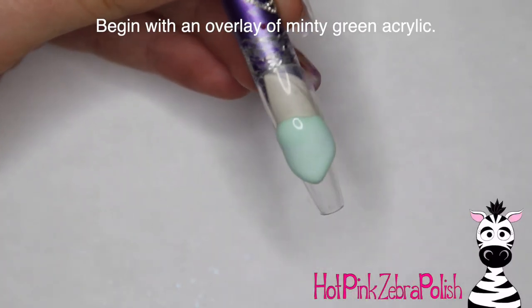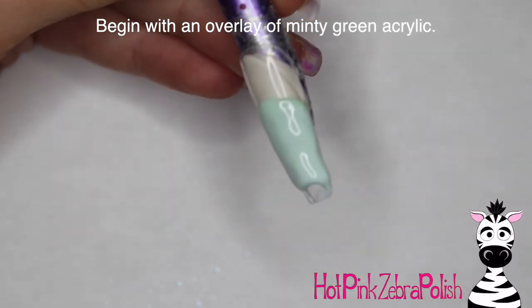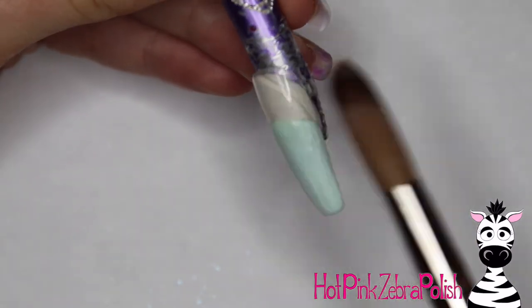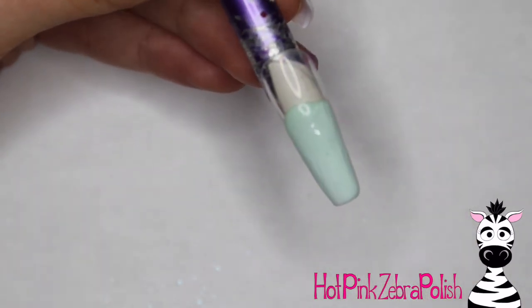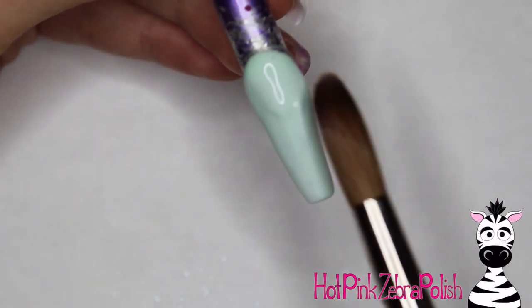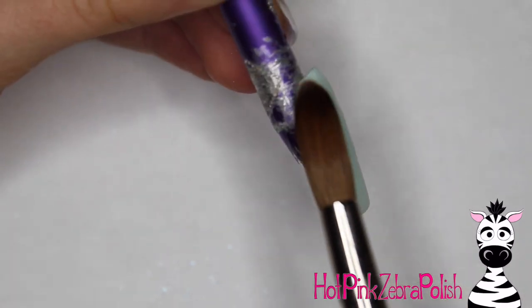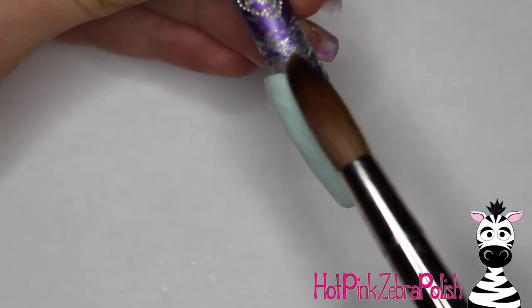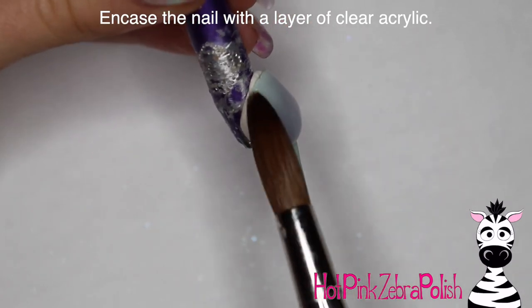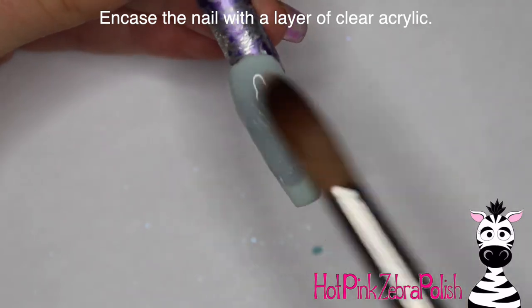I'm going to begin with an overlay of a minty green acrylic. When I was going through the colors for this design, I just feel like cats and the color green go together so well. I decided that a nice minty green would be such a perfect background for these two nails. I'm applying a really thin overlay of that minty green acrylic, and after that is done I'm going to be encasing the entire nail with a layer of clear acrylic to make sure it is nice and strong, has an apex — all of the things we want in an acrylic nail.